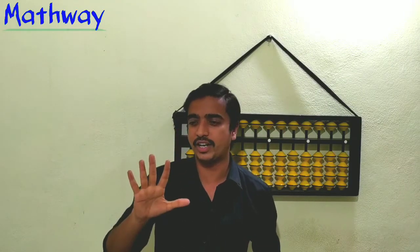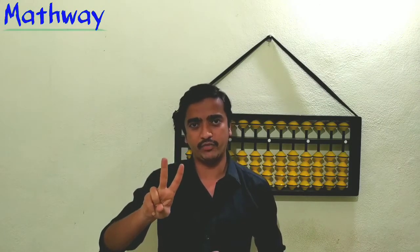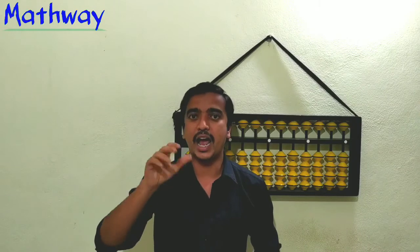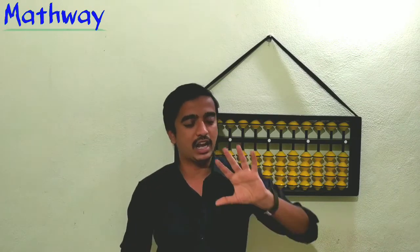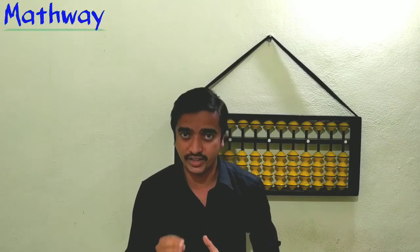How many fingers do we have on one hand? Five fingers. They are: index finger, middle finger, ring finger, little finger, and thumb. The same on the left side — also five fingers — but the place value of the fingers is different: right hand is ones, left hand is tens.